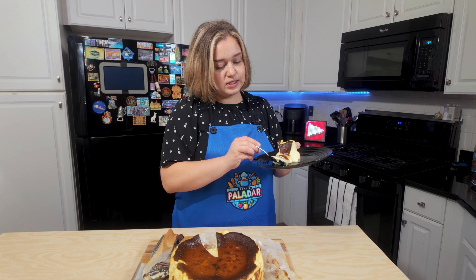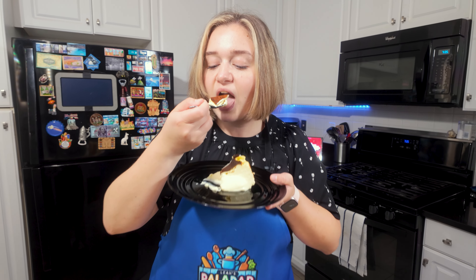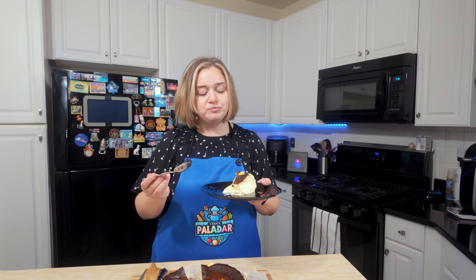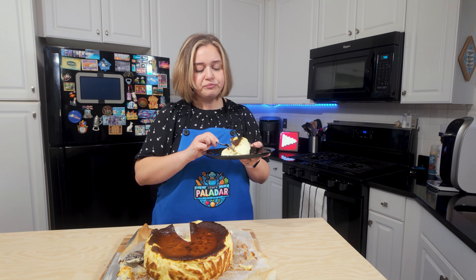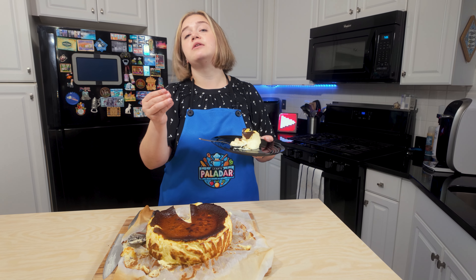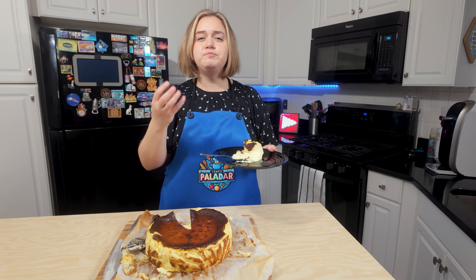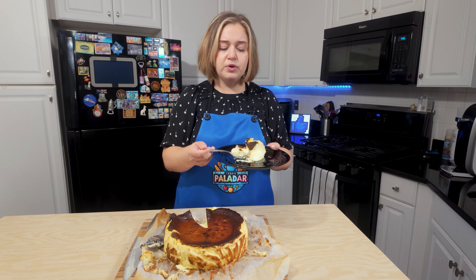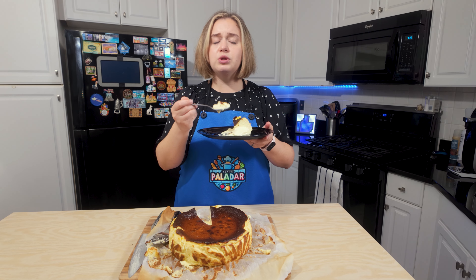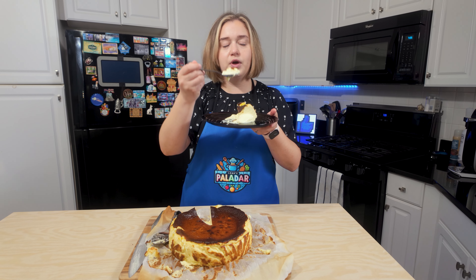Let's take a nice bite right here. Super creamy, super delicious. That is crazy good — so light, so fluffy. I also used a little bit less monk fruit than you would in ratio to how much normal sugar you would use, because it's a little bit sweeter than regular sugar. This is just the perfect texture, a perfect summer dessert — so light, so delicious. You could put a delicious chocolate sauce on this or fruits. It's just so good.